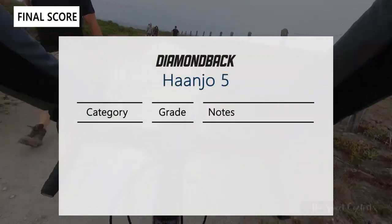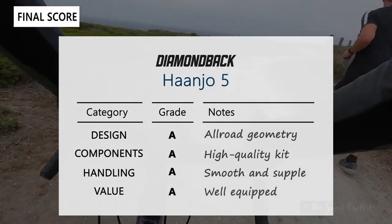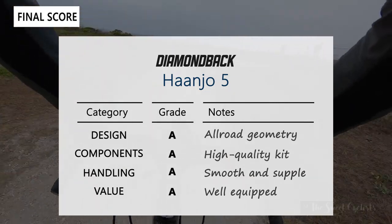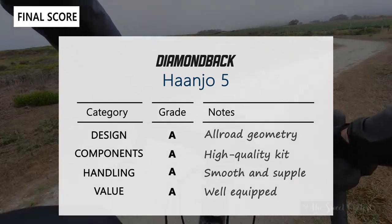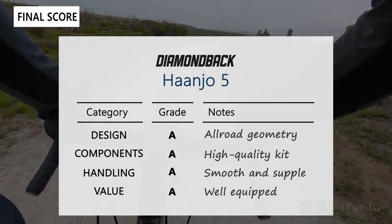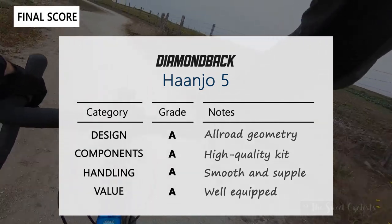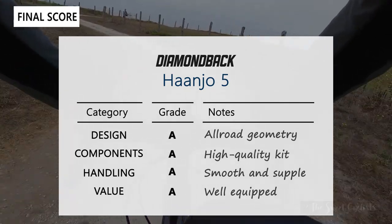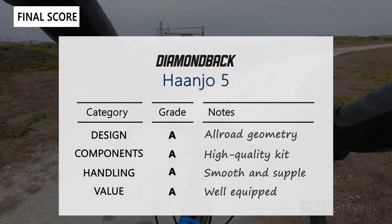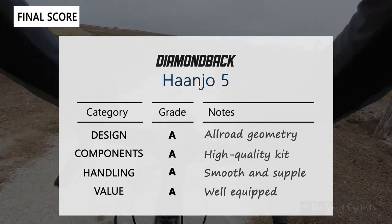For the scorecard, we're grading the Handro 5 on design, components, handling, and value — and it earns an A in all four categories. Design: the all-road geometry with tall head tube and slack angles gives a comfortable position. Components: name-brand kit including the stem, seat post, wheelset, and FSA headset. Handling: smooth and supple on rough roads despite the aluminum frame. Value: excellent — top-tier drivetrain and components without the higher price of the carbon Handro 6 or above.